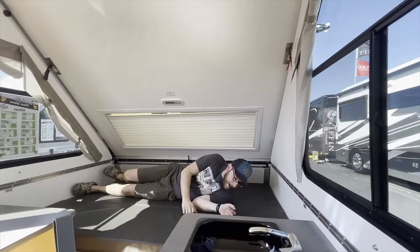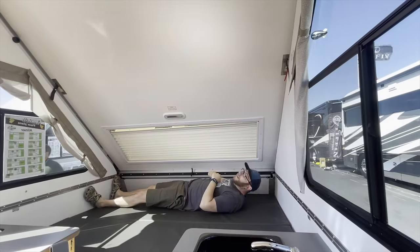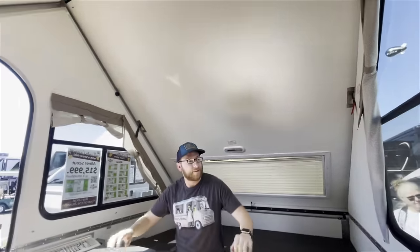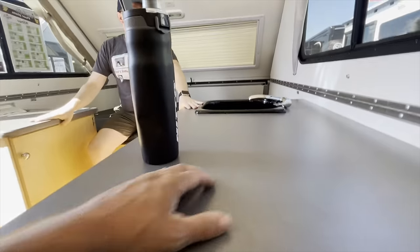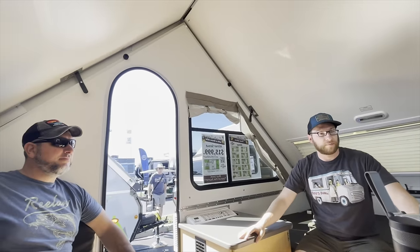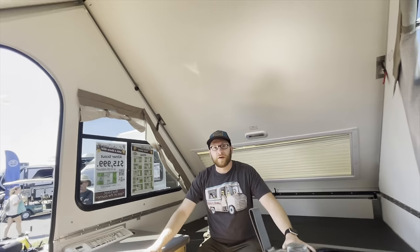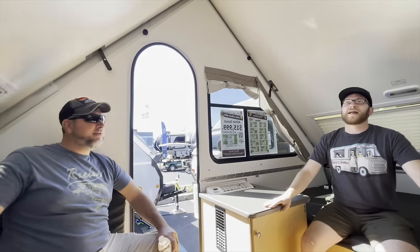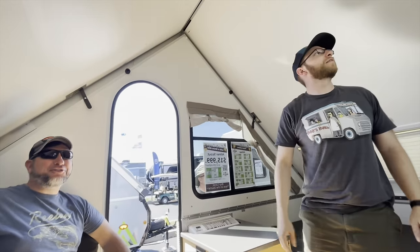I lived in my A-Liner which was just like this — three burners right here. I would just get an induction burner and put it right there. There was a video in the winter with the A-Liner — it had such a cozy vibe. And you can check that out via the link below.